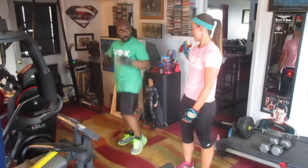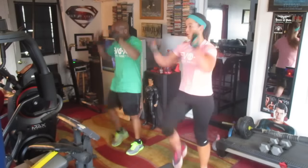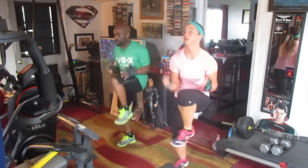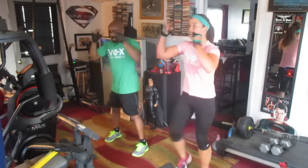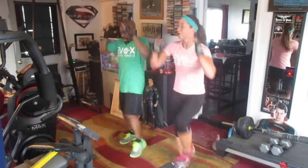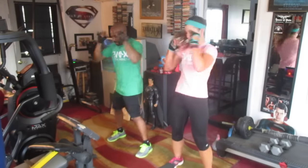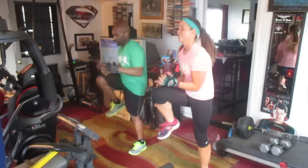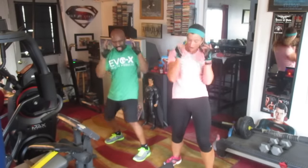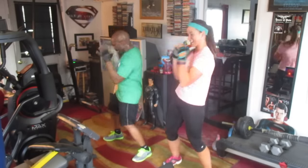Now we're going to start sweating. We're going to march 20, lean 10, march 20, lean 10. 1, 2, 3, 4, 5, 6, 7, 8, 9, 10. Lean — 2, 3, 4, 5, 6, 7, 8, 9, 10. March 20 — 2, 3, 4, 5, 6, 7, 8, 9, 10. Lean 20 — 2, 3, 4, 5, 6, 7, 8, 9, 10, 11, 12, 13, 14, 15, 16, 17, 18, 19, 20.